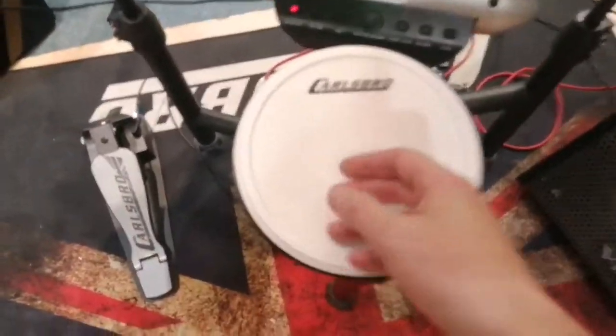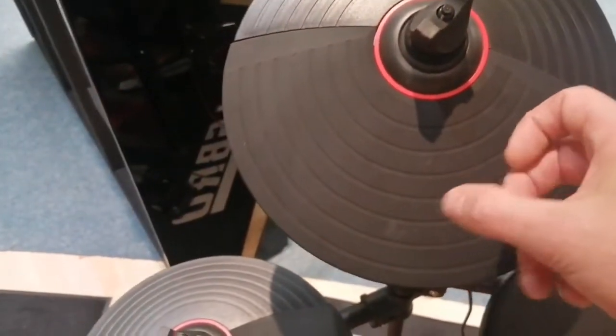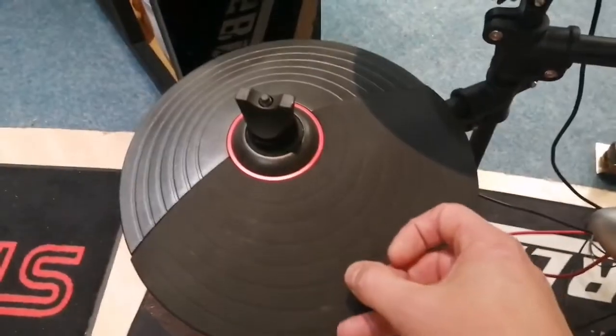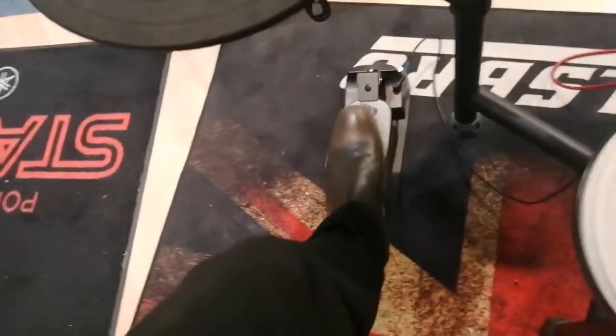We have the snare drum, Tom 1, Tom 2, floor tom, the ride cymbal here, crash, and your hi-hats. There is a pedal for the hi-hats there.